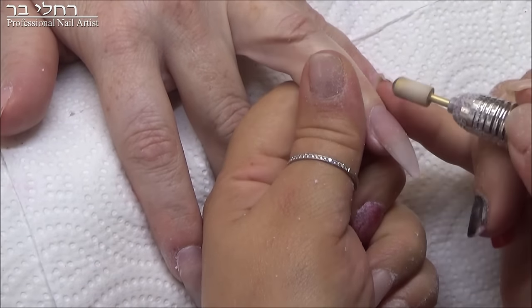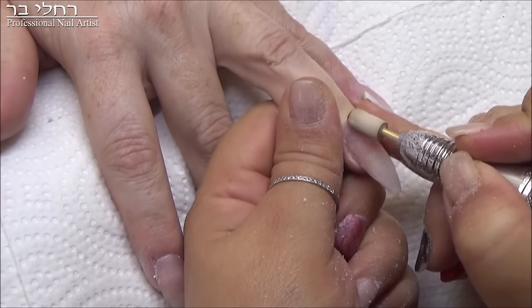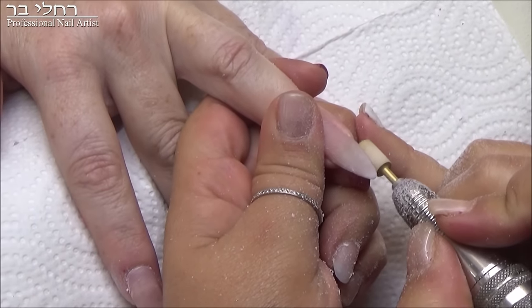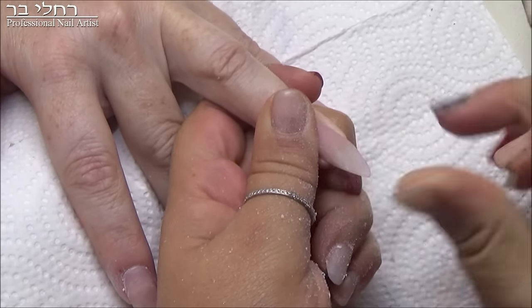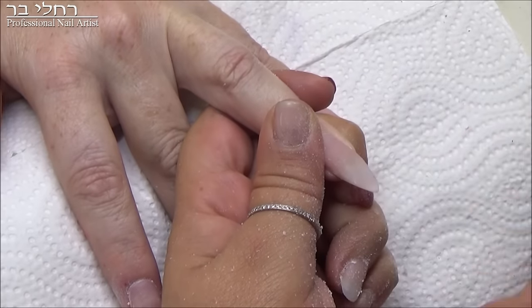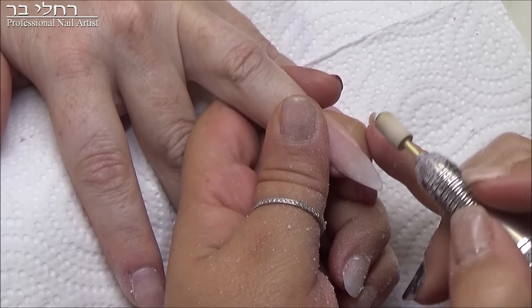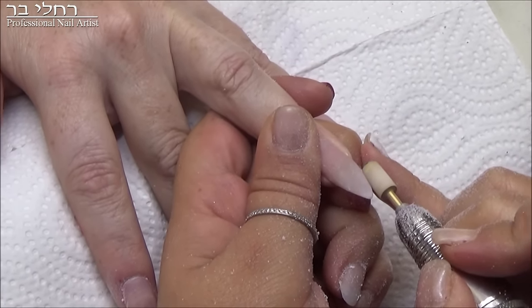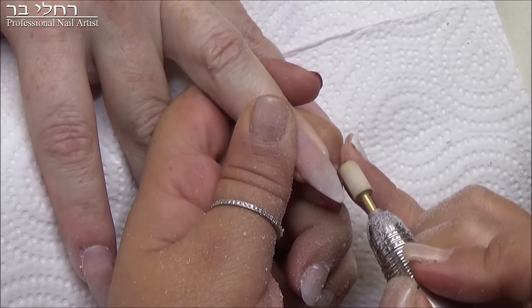אז קודם כל אני משייפת באזור C, כמו שאתן יודעות ומניחה את האקריל. אז עכשיו השיוף שלי - אם אתם לא רוצות ממש לחדד, אז אנחנו רוצות בדרך כלל ככה וגם קצת ככה. ואז עם פצירה אתן מחדדות את זה ללקוחה. אבל אני רוצה יותר חד, יותר שפיץ, סיכה, ממש. אז מה שאני עושה זה ככה - קודם כל אני מתחילה ככה, ואז תסתכלו - הראש קרחת אני מתחילה אותו מפה. מפה אני מתחילה לחדד ולא מכאן, אלא מכאן.